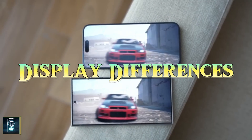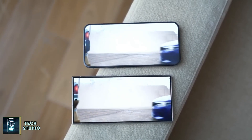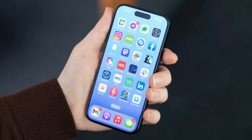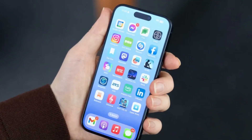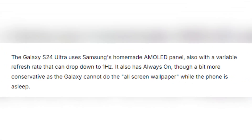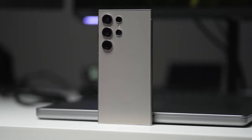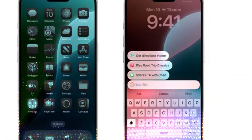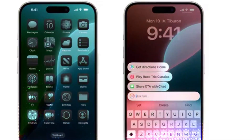When it comes to display, both phones boast impressive technology. The iPhone 16 Pro Max features a 6.9-inch OLED panel with a 120Hz refresh rate, and an always-on display that can drop its refresh rate to just 1Hz. Samsung's Galaxy S24 Ultra comes equipped with its signature AMOLED screen, also featuring a 120Hz refresh rate and always-on display. However, Samsung has a slight edge here with its anti-reflective coating, which makes the screen much easier to see outdoors, while the iPhone struggles with reflections in bright sunlight.